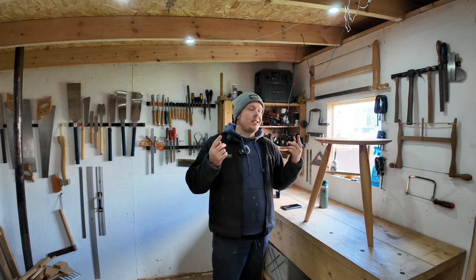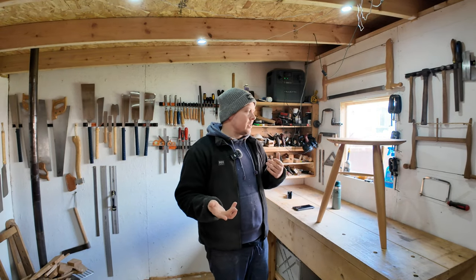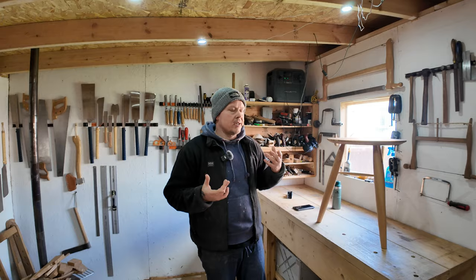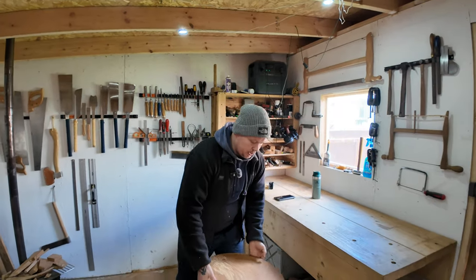I don't know if these lights will let us show you what I actually see, even though the camera is a pretty decent camera. I don't know if you'll be able to see what I can see, but I'm going to have a try and see if I can show you.